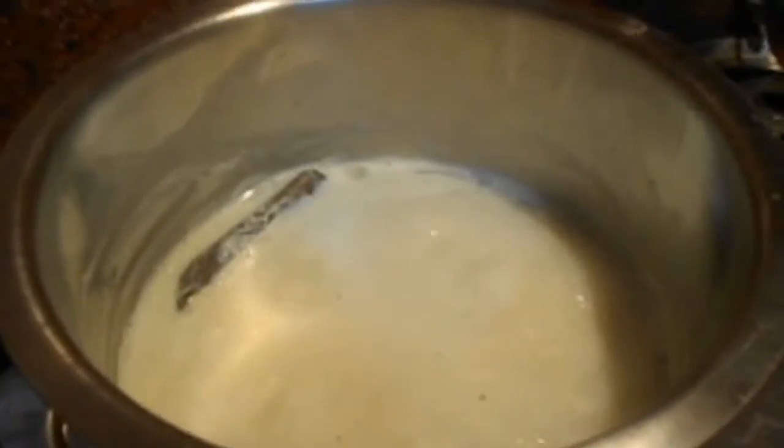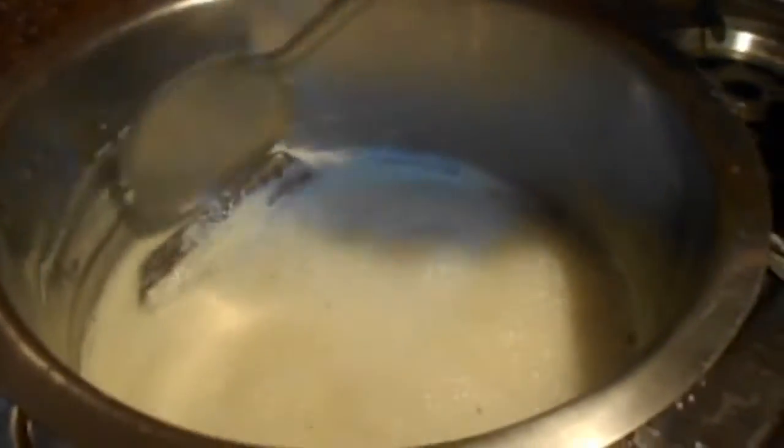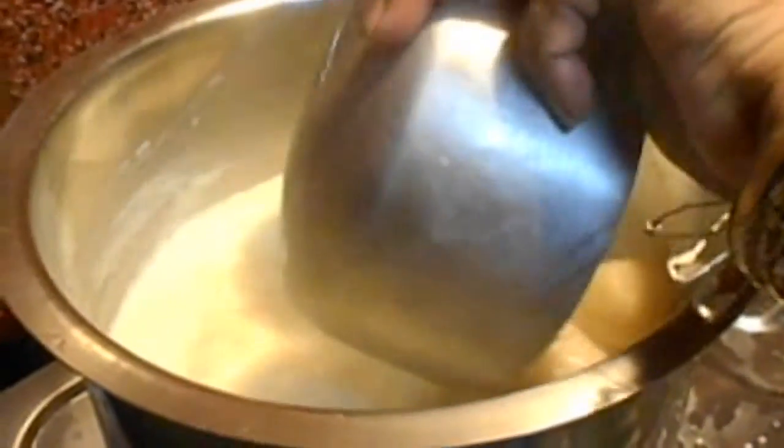We have to bring it to a new temperature level. This is very soft but not too much. We have to put it in right, and here we will take the temperature level up.